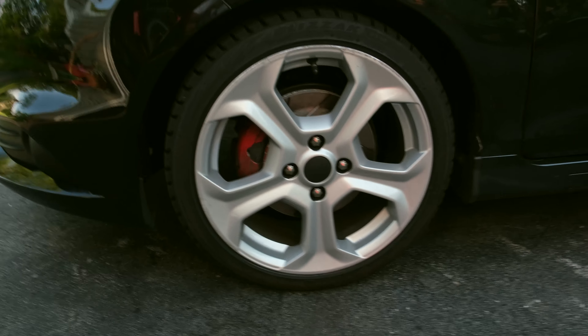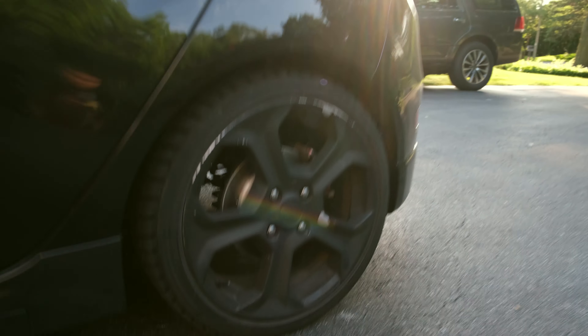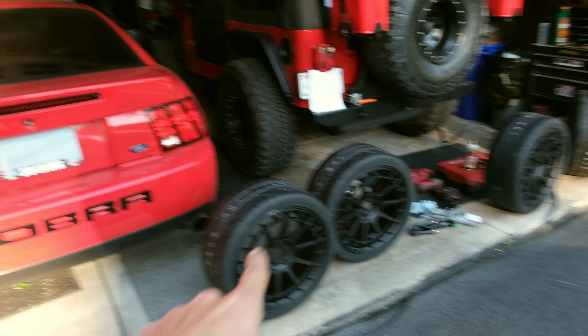What's up guys? So today we're going to be working on my dad's Fiesta ST. It's a 2015. These are the wheels that are currently on the car — the factory style wheels. Right now they have snow tires on them. So I went and got a different set of wheels and tires. I had originally plastic dipped them, which they looked excellent, but the dip is coming off and we've got some different wheels going on, which you guys will see in a little bit.